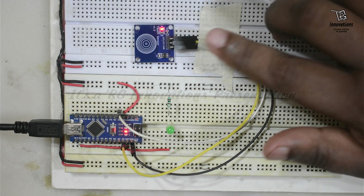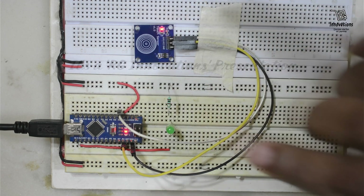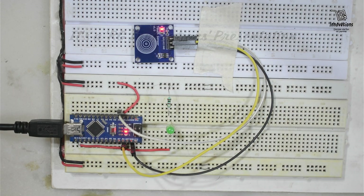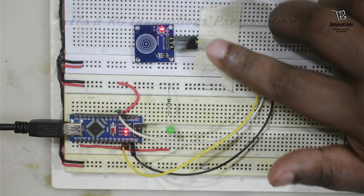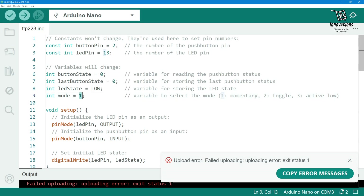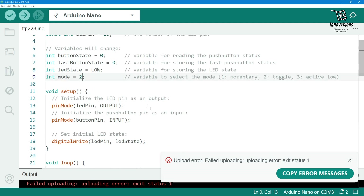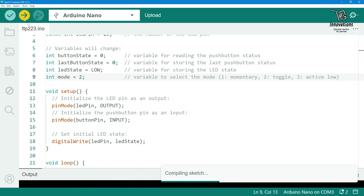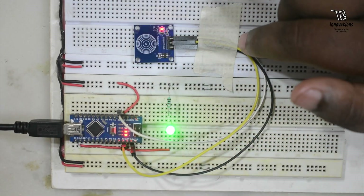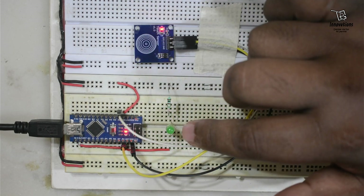We have seen the simple momentary touch function using the TTP223B module. Now we will see the toggle function — it is software based, done in the program. We are changing the mode to 2 so it will now work as a toggle button function. The sketch is uploaded. If I touch the sensor once the LED will turn on; if I touch once more the LED will turn off.